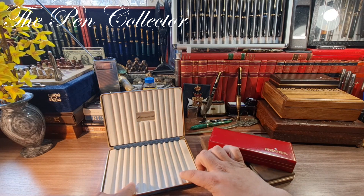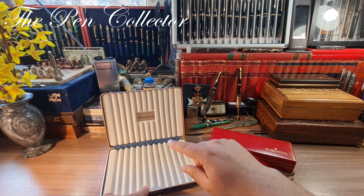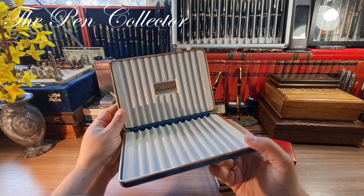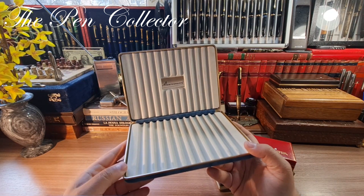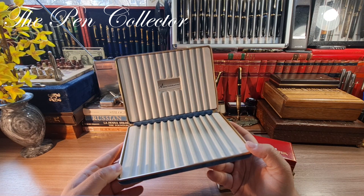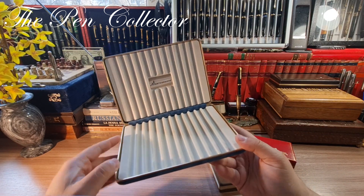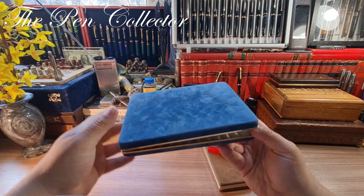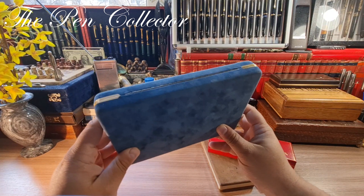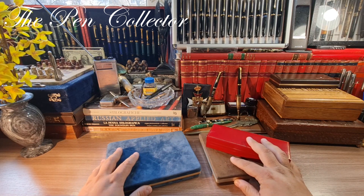I was excited because in the deal I wasn't sure the seller would include this box. When I wrote to him, he told me it was reserved for another person, but I guess that person didn't show up. So I am the lucky owner of this elegant, elegant velvet with metallic trims Italian box.